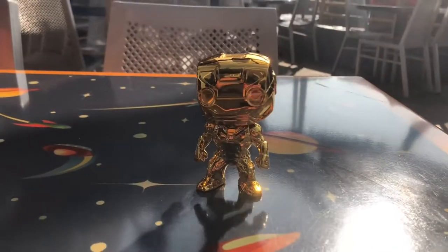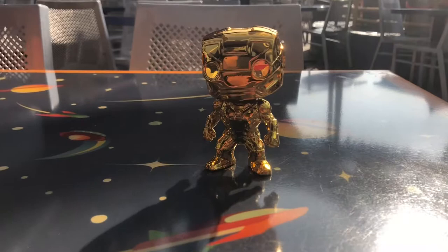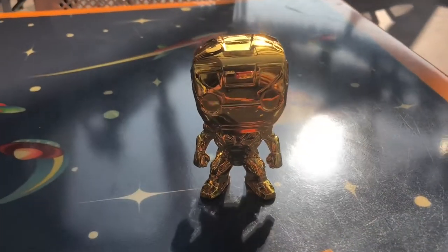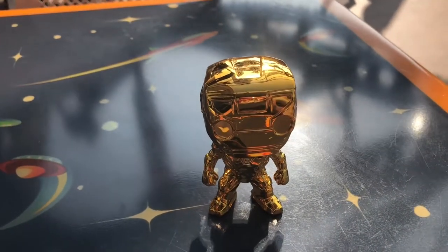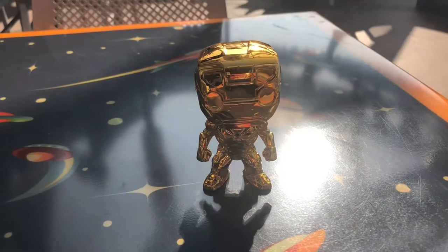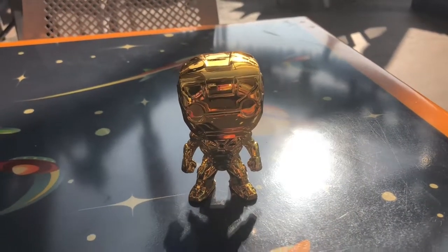I saw recently they came out with a gold Batman too. I would love to get my hands on a gold Batman absolutely. I have so many — I think like 15 or 16 Batman pops. So yeah, I would absolutely love to have the gold one.